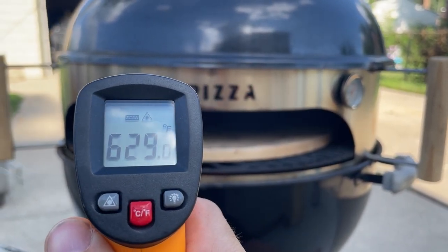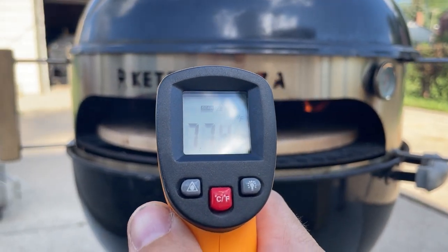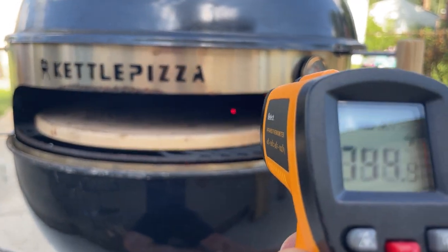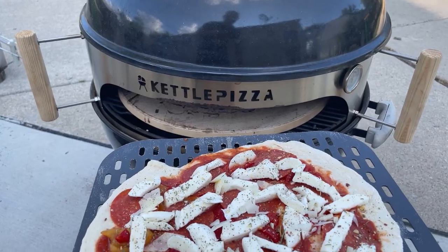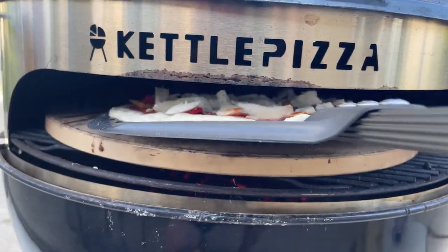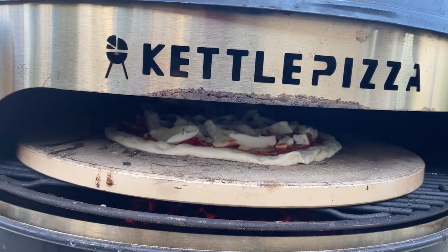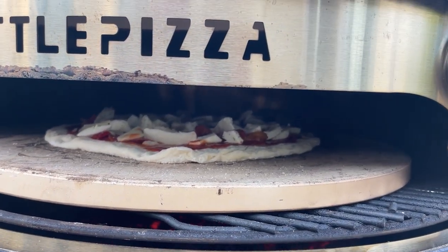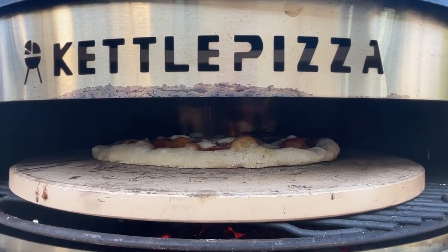You're going to want your stone to be anywhere between 600 and 800 degrees. Toward the back it's obviously going to be a little hotter, but you want the front part of your bottom stone to be right around 600 or maybe even a little higher. The internal temperature of your oven will show around 500 degrees, and then you should be ready to start cooking. These pizzas only take about three minutes to cook total, and you're going to want to watch it and turn the pizza so it doesn't burn on the back side.